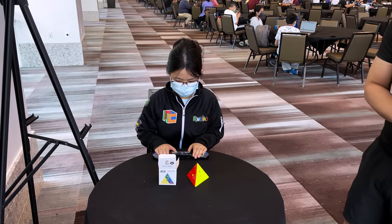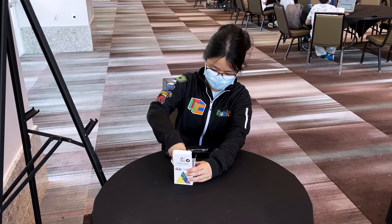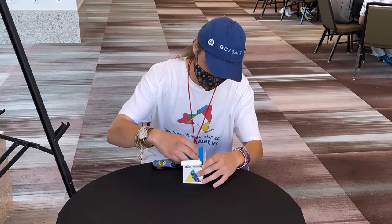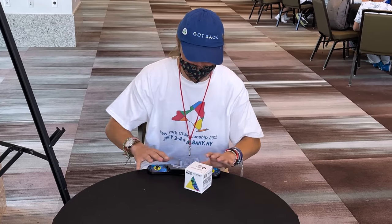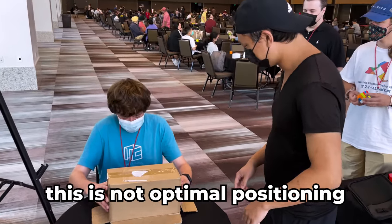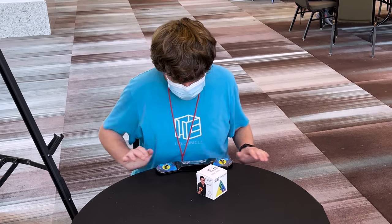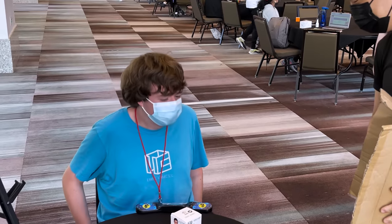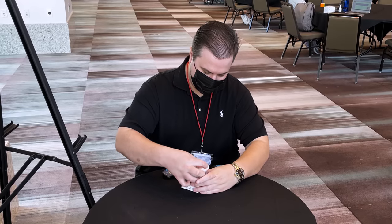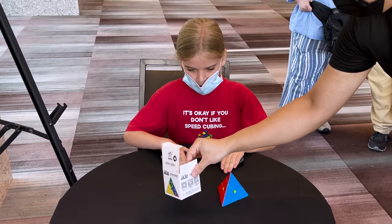So put the Pyraminx back into the box. What? Yeah, go. Do they have to fit? Yeah. I don't know if it's still... 4.47. This is not optimal for this. 235. There we go.